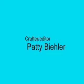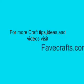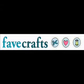This video is brought to you by favecrafts.com. For more craft tips, ideas, and videos, visit favecrafts.com.